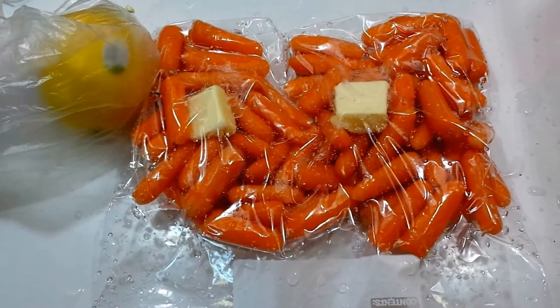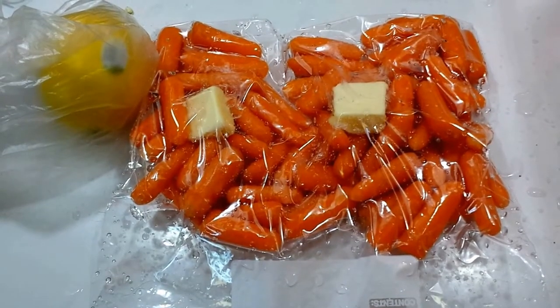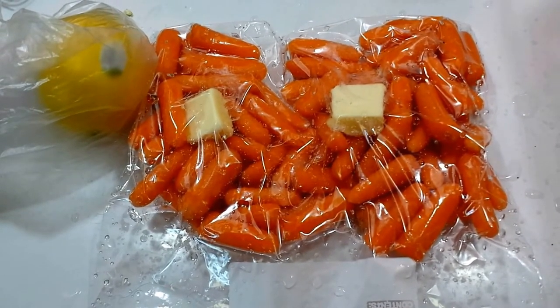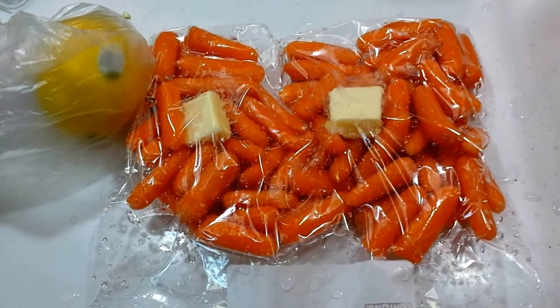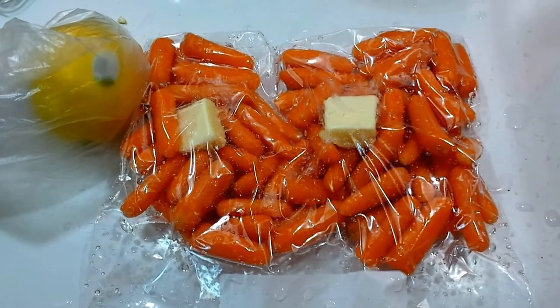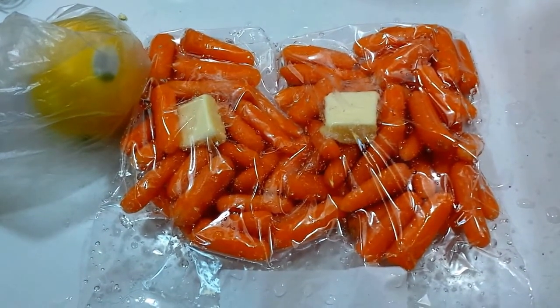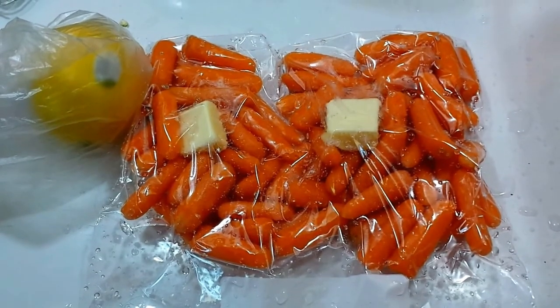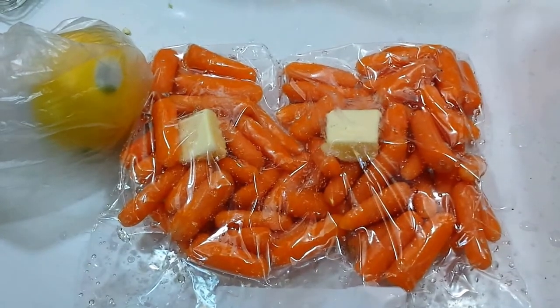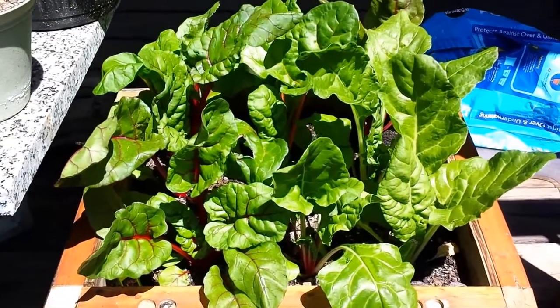So gonna have to do this in stages - do the carrots first and then the chicken second. At the end of the whole process, reheat the carrots in a skillet with the juices that accumulate and sort of glaze them, and sauté the Swiss chard at that point. Just wanted to give a heads up as to what's going on.